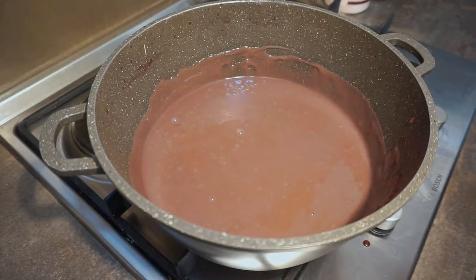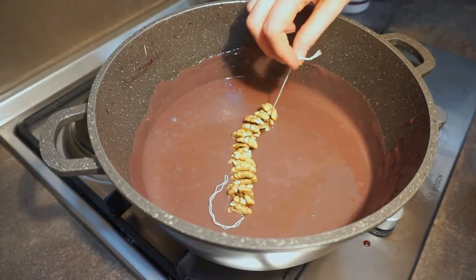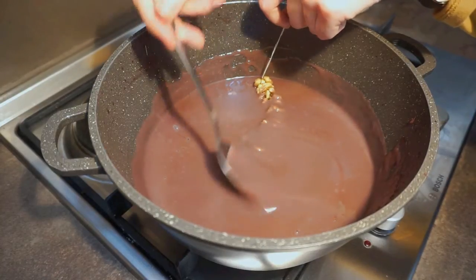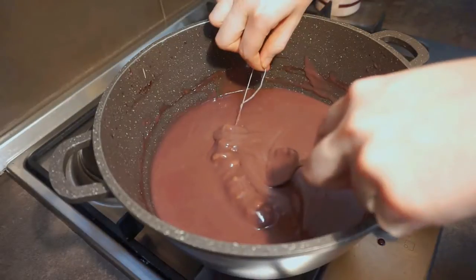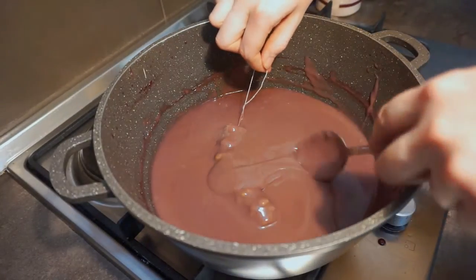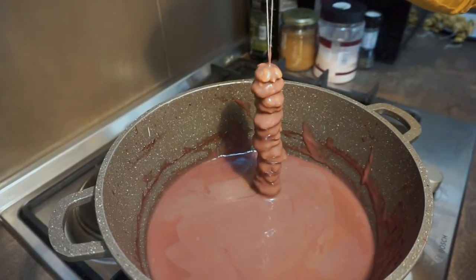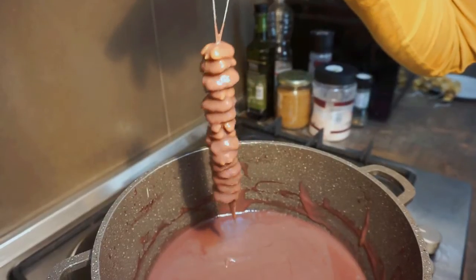Once your grape juice mixture has thickened and reduced, turn off the heat and allow to cool slightly, about 10 minutes. Now it's time to do the first dip of your Churchkhela. Hold the walnut string from the top loop and completely submerge it in your grape juice mixture. Use a spoon to ensure it's fully covered. Then slowly pull it from the mixture and allow the excess to drip off. Don't shake off the excess here. You want as much to cling to the walnuts as possible.